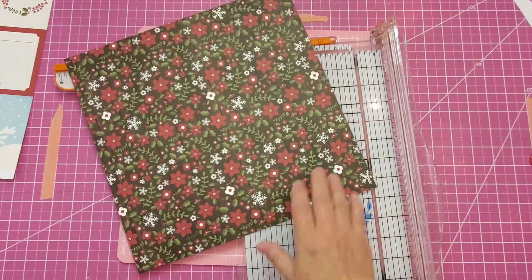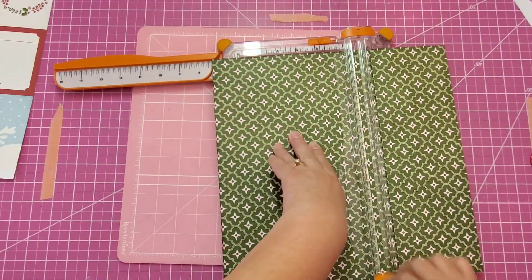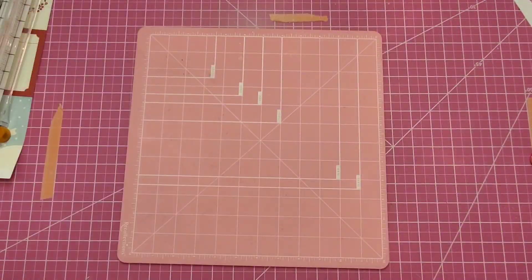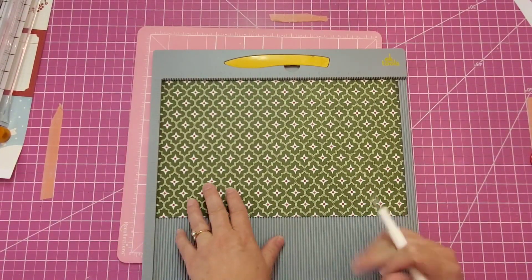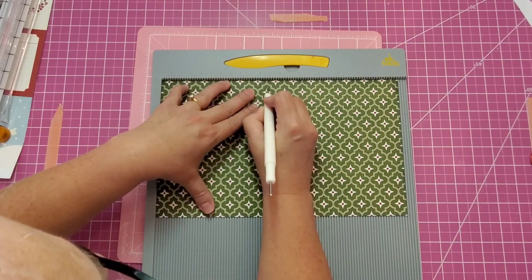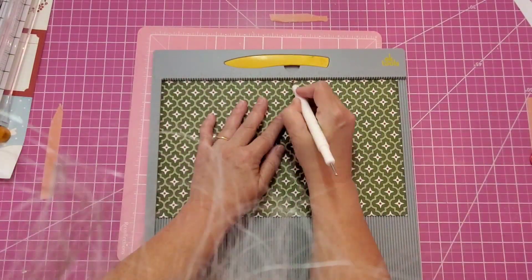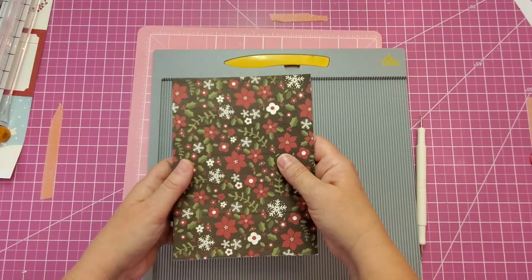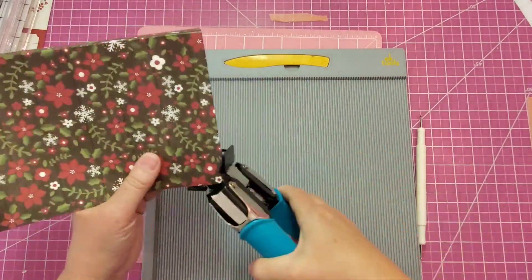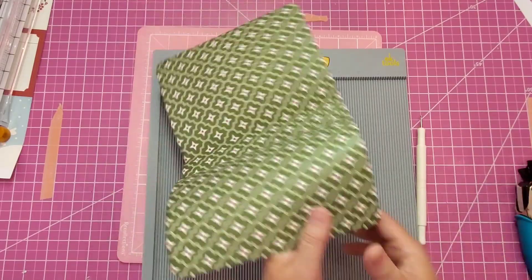We will make the cover for our planner first. We'll need the entire width and then we'll cut the height at seven and a quarter inches. Now we'll score our paper on the 12-inch side using our scoreboard at five and three eighths, six, and six and five eighths. And now we'll fold on the first and the last score line, leaving the middle score line. And now we'll round the corners.